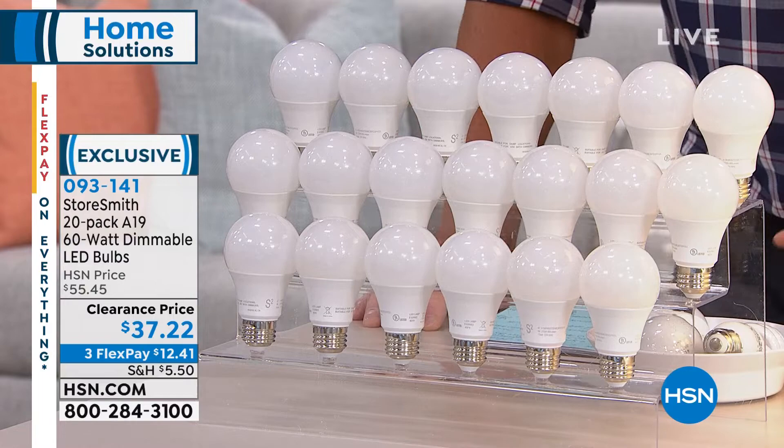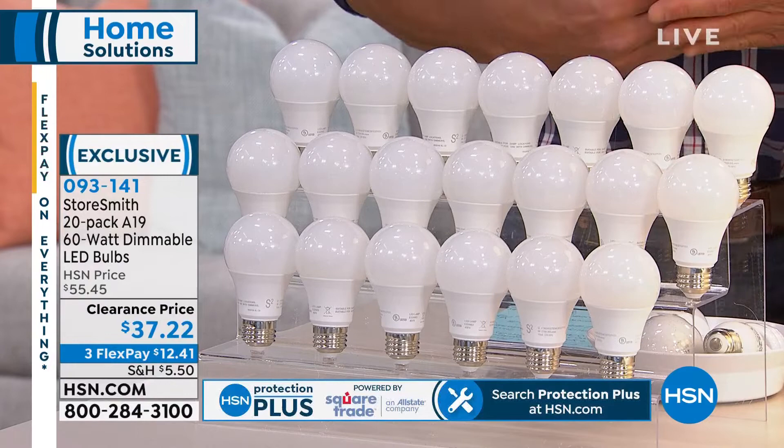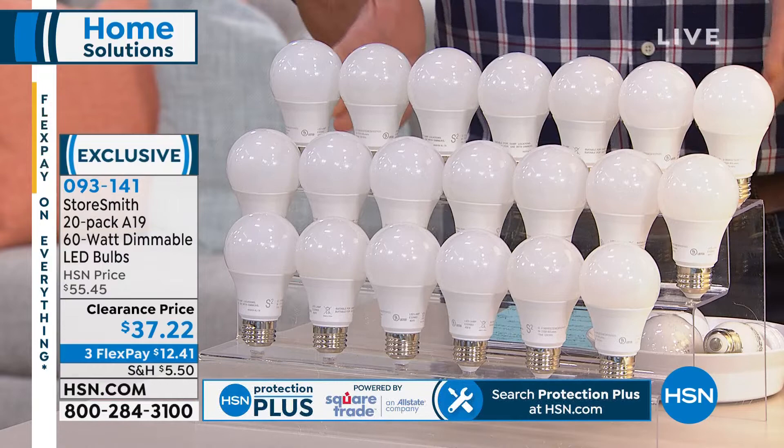I have two different versions of this: the bright white and the soft white. I personally have the soft white — I like that. They are dimmable, so if you have dimmer switches, do not worry. The cheaper ones from the home stores more often than not are not dimmable — they start to flicker when they get down to that low level.